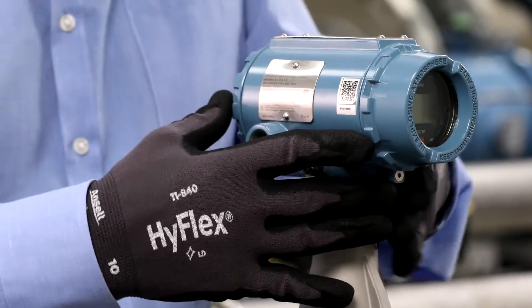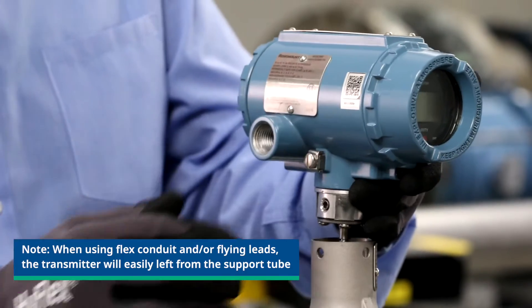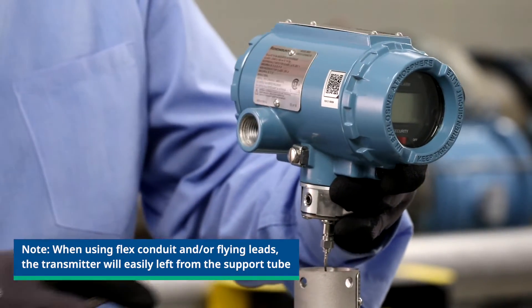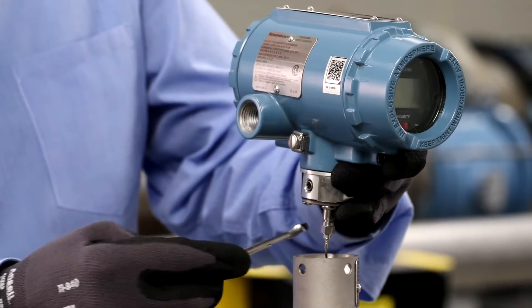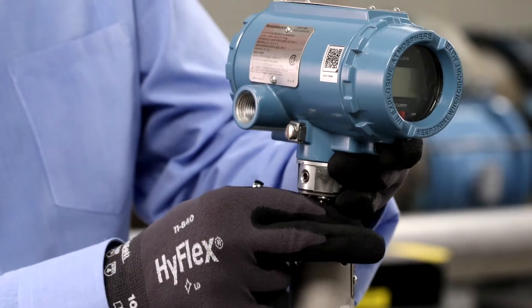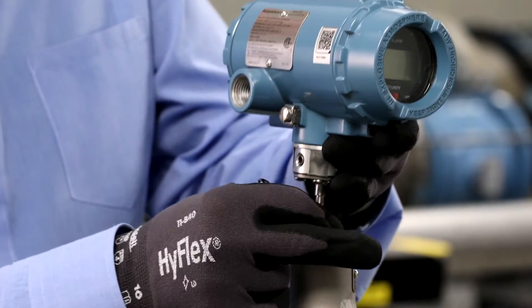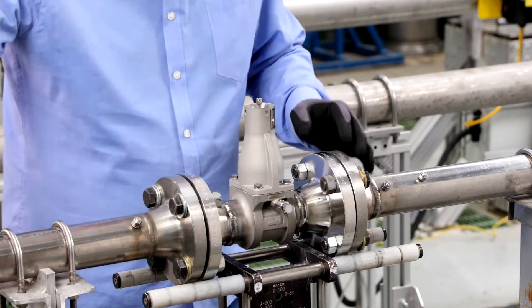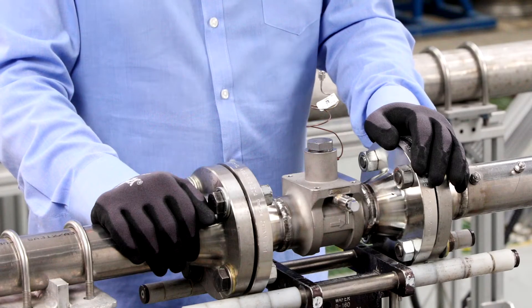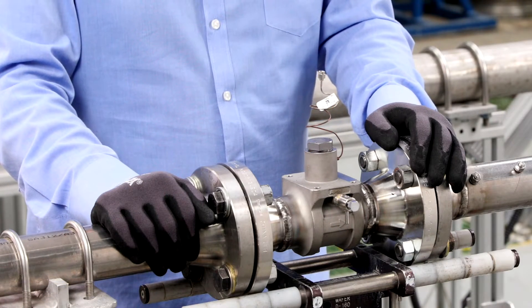Slowly lift the transmitter housing no more than 1.5 inches from the top of the support bracket. Next, loosen the piezo sensor cable nut from the transmitter sensor header using a 5/16ths or 8mm wrench. Next, loosen and remove the sensor nut from the sensor cavity using a 1-1/8 or 29mm wrench or socket.